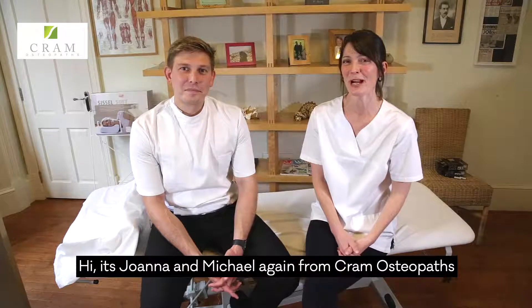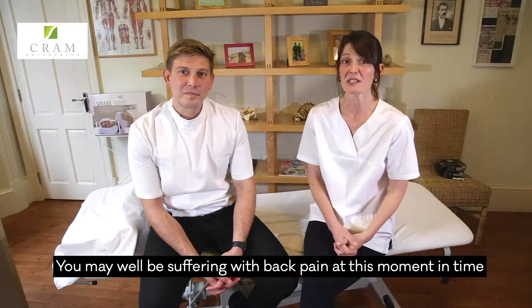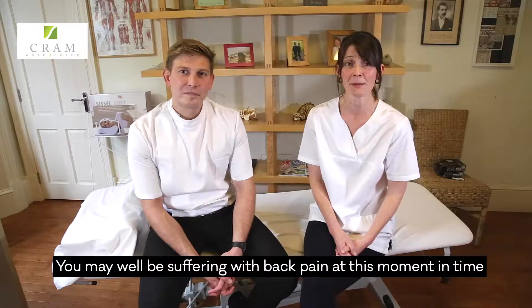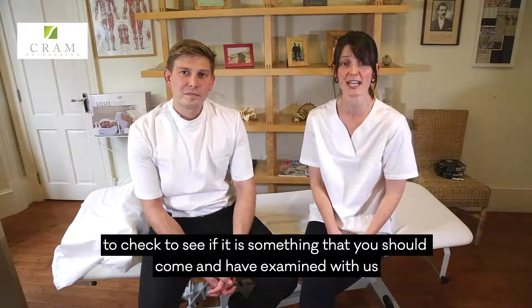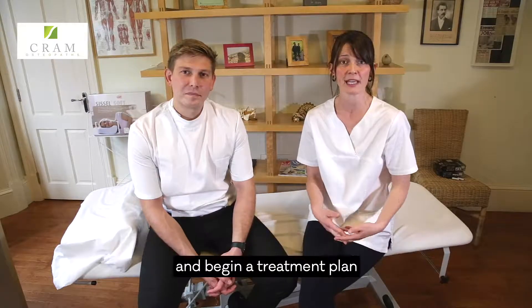Hi, it's Joanna and Michael from Pramal Cipas. Thank you again for visiting our website. You may well be suffering with back pain at this moment in time, and we're going to show you some tests that you can do to check to see if it is something that you should come and have examined with us and begin a treatment plan.